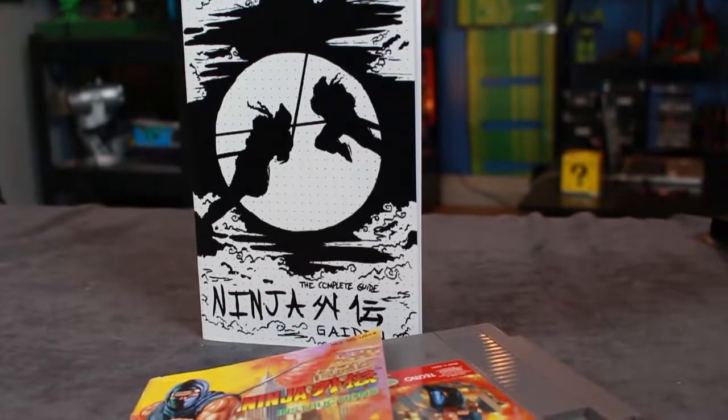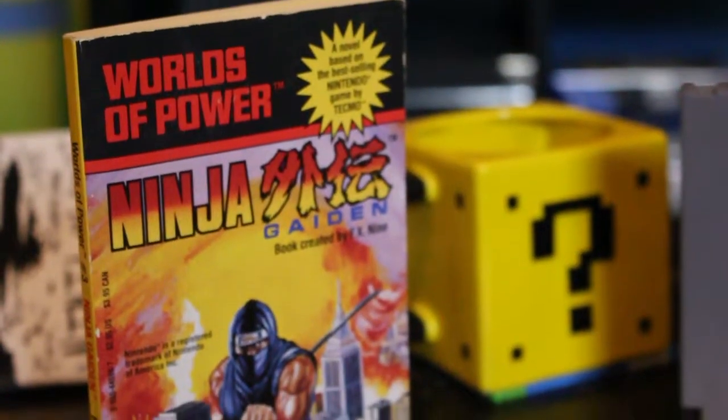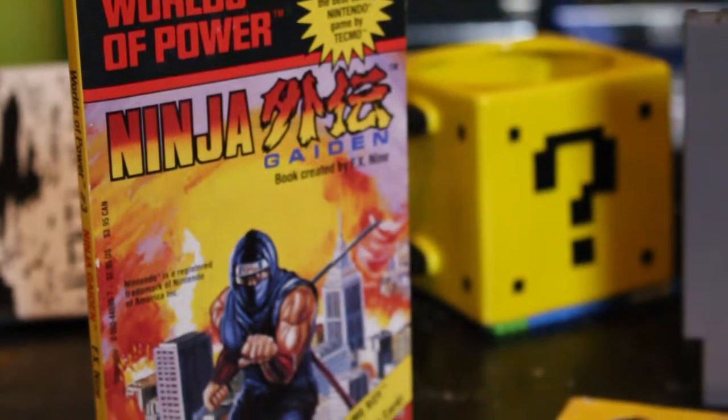The original Ninja Gaiden game was definitely a doozy and hard one to get through. Phil takes the time to hand-draw a lot of the scenes in here and tells you where power-ups are, pitfalls, and some strategies. I definitely love me some Ninja Gaiden — I even picked up one of these World of Power books and it does a little backstory on Ninja Gaiden. These things are fun. But we're not talking about this book today, so let's dive in and take a look at this Ninja Gaiden hand-drawn guide.